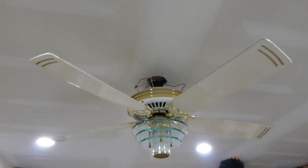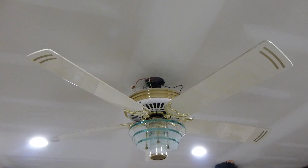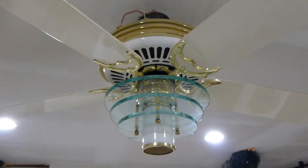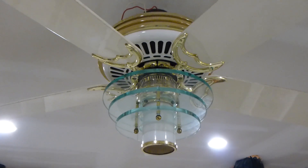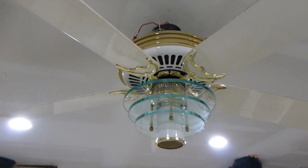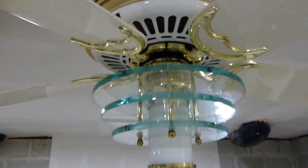Second fan of the night. So we have this Casablanca Spirit of Saturn in white and polished brass. This is the second fan — the first one we're showing is what I'm getting as part of the trade deal for the Koizel.